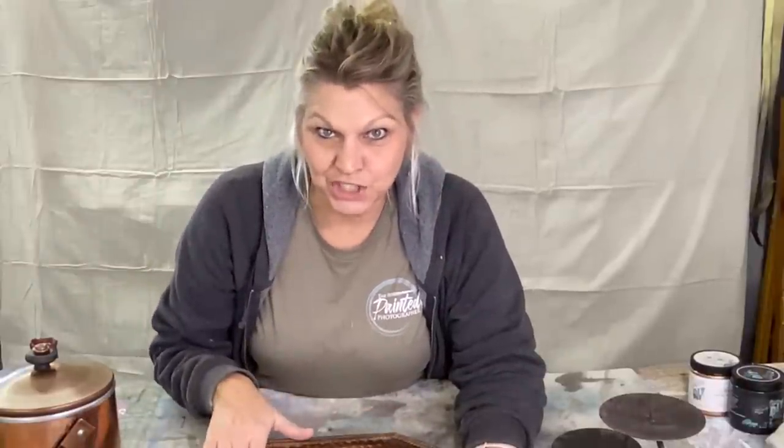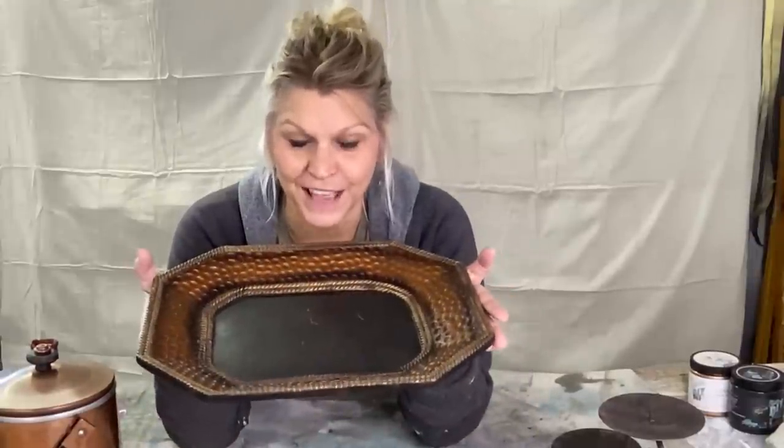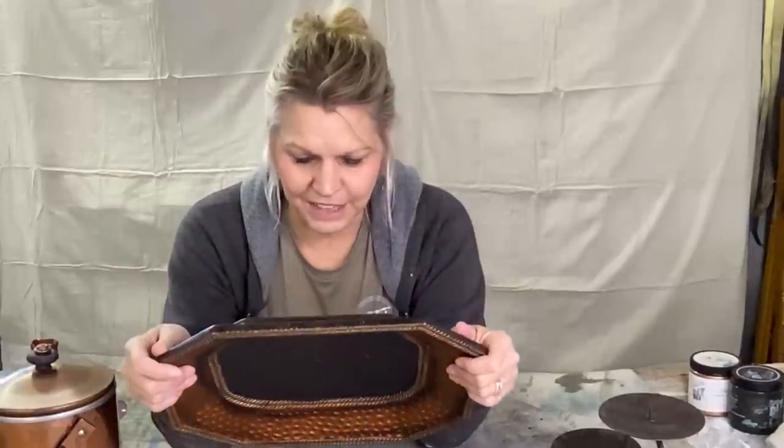When I was washing this — because this was dirty too, I washed all my items — when I washed this and it was sitting in the sink, I thought hey, this could be a cool bird bath outside. My daughter has already seen it and she's claimed this so it will not be listed.